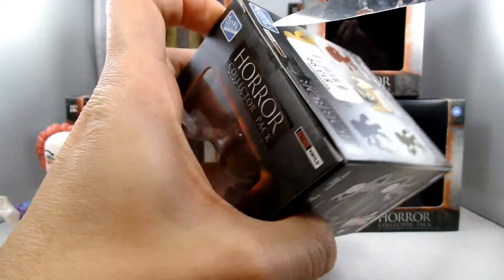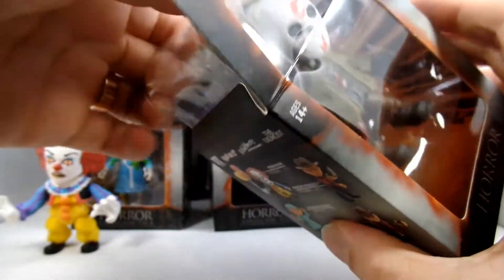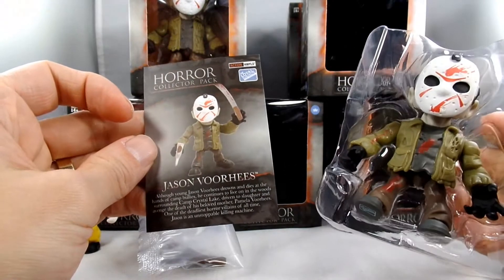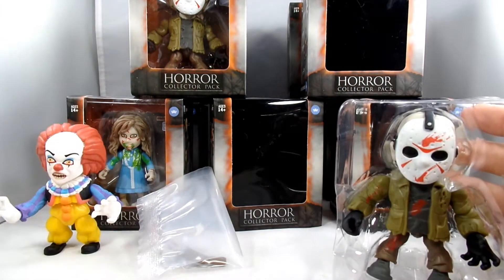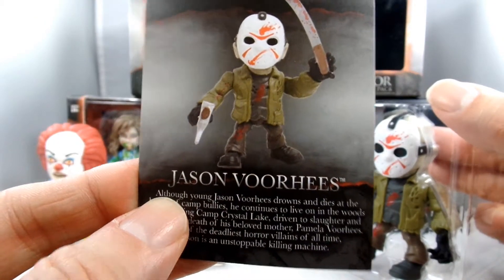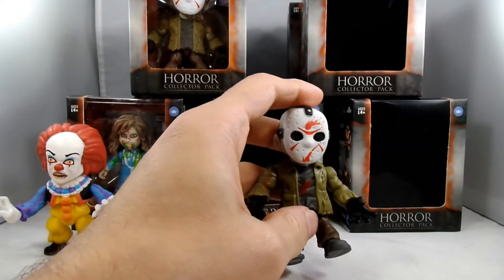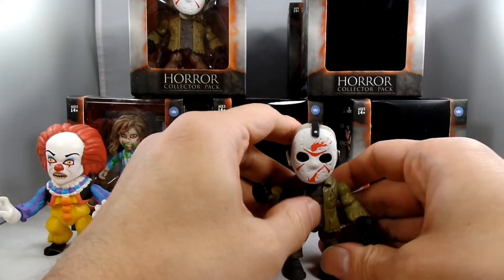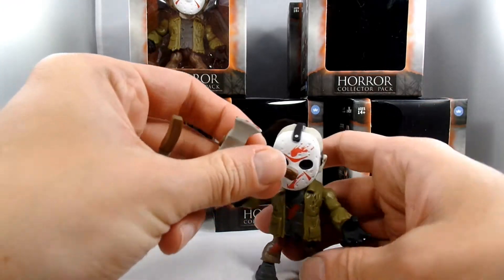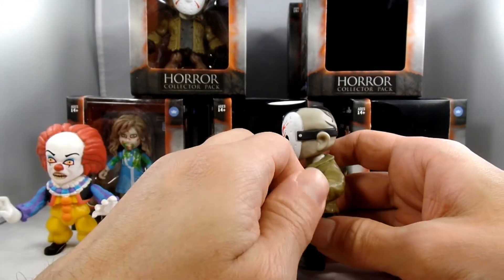Let's go for one that we already know what it is — come on Jason. This is the bloody Jason. I was hoping he came with the machete — oh he does! And what's in his other hand? Oh, it's an axe. You can't tell by the phone but it kind of looks like an upside-down Coke bottle. He's been bloodied up. The mask is not removable — maybe they'll do more of these and we'll get an unmasked mutilated Jason. So he can hold an axe in this hand and a machete in his other hand.